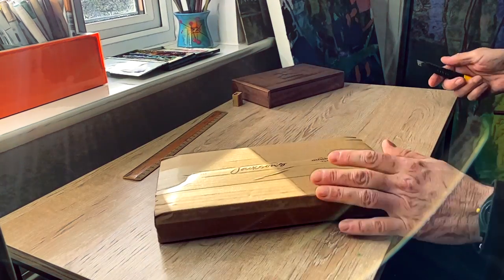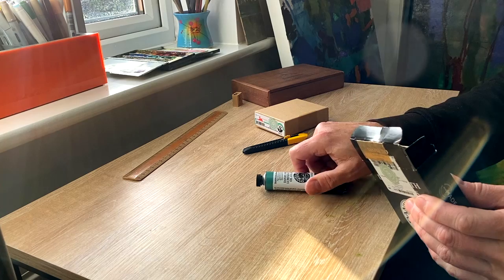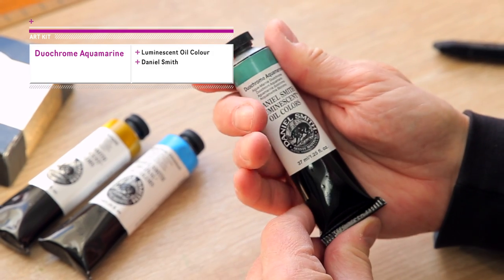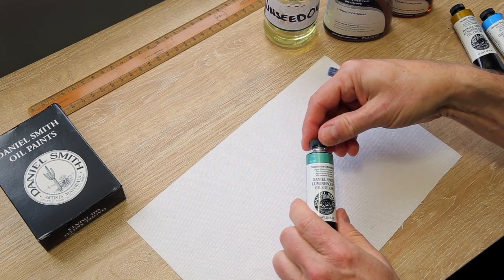This week, on my usual supplier's website looking for some aqua oil paint, I happened across something rather interesting: Duochrome oil paint by Daniel Smith. Duochrome is Daniel Smith's name for its speciality oils that come with a sort of shimmer, pearlescent, or slightly metallic luster.